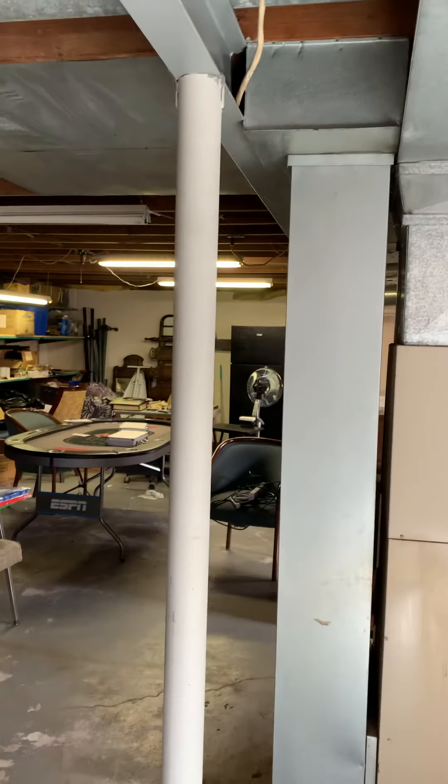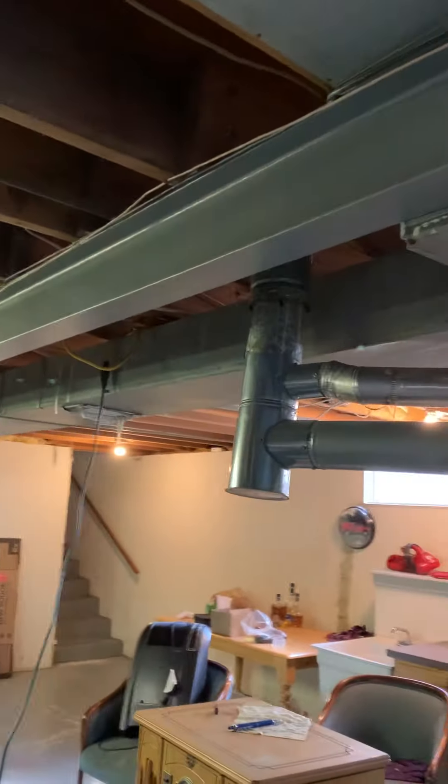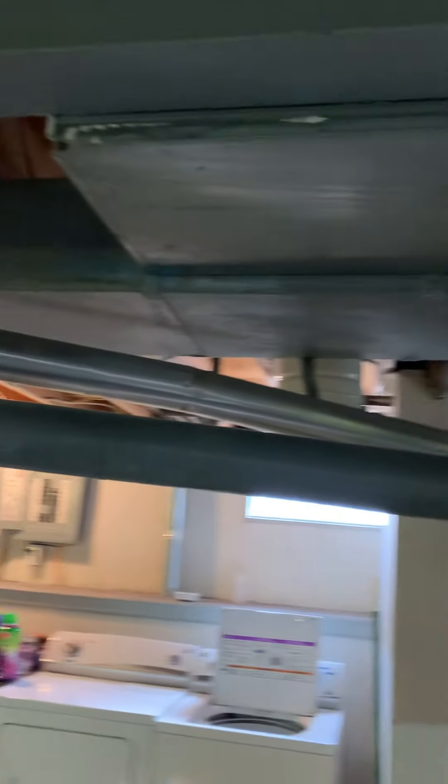We'll have to offset the ductwork over probably a little bit for the drop to get everything to fit. Flue T is there, need to replace the water heater flue — it's got 3-inch aluminum.